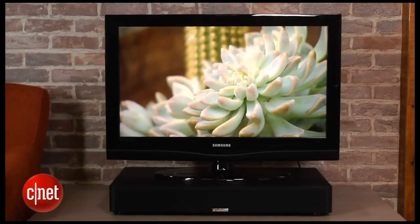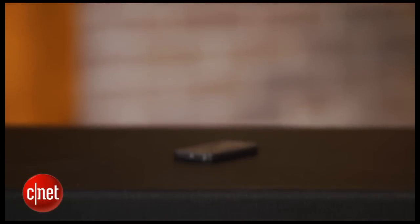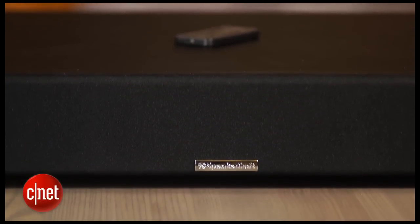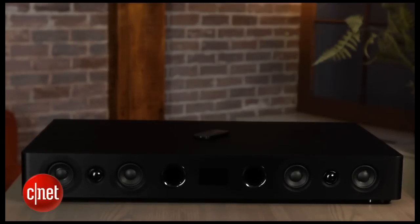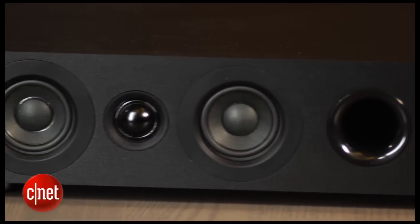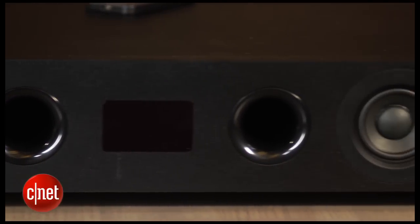It also avoids the problem that some soundbars have of blocking the TV's remote sensor. The CS3 is also well-designed otherwise with nicely curved edges on the front and a nifty removable speaker grille that's held on by magnets. Underneath the grille, you can see the CS3 has quite a few drivers, including two 1-inch tweeters and four 3-inch midrange drivers, plus there are two subwoofers on the bottom.